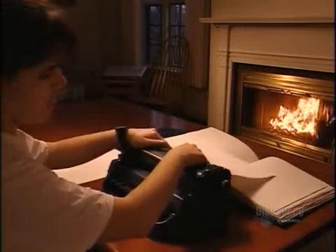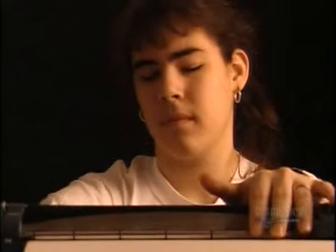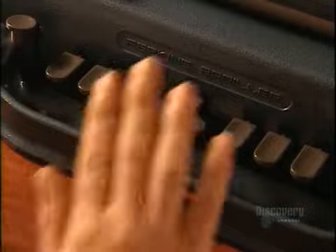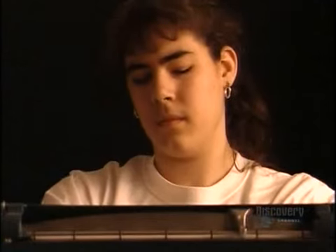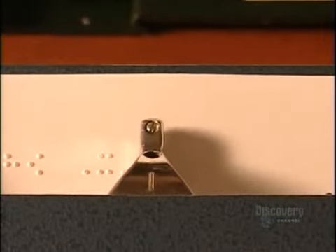Typing on a Braille writer is an embossing process, so you have to use thick paper. You push single keys and combinations of keys to produce different configurations of dots, each signifying different letters of the alphabet.